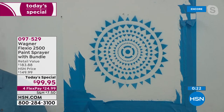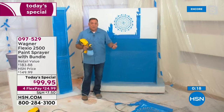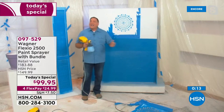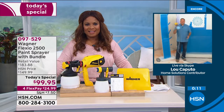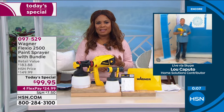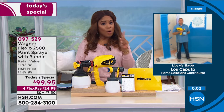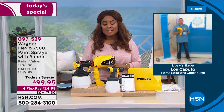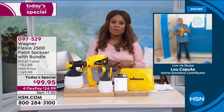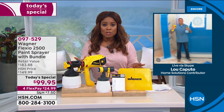That came out perfectly. I can do that because I've got the detail nozzle and the iSpray — the larger nozzle. You have everything here that you need: big job, small job, crafting, anything you want to do indoors or outdoors — your Wagner Flexio 2500 Plus is going to do it for you. You've got a great price; it's our Today's Special. Hundreds of you have already ordered this. It's only for today, and it is the largest configuration. It's easy to use, and it's going to give you a smooth, consistent, professional finish.